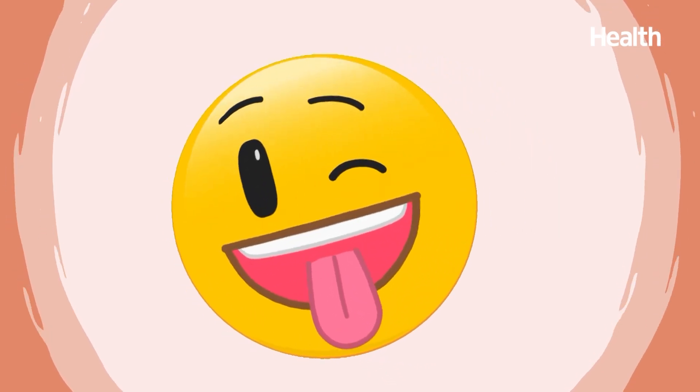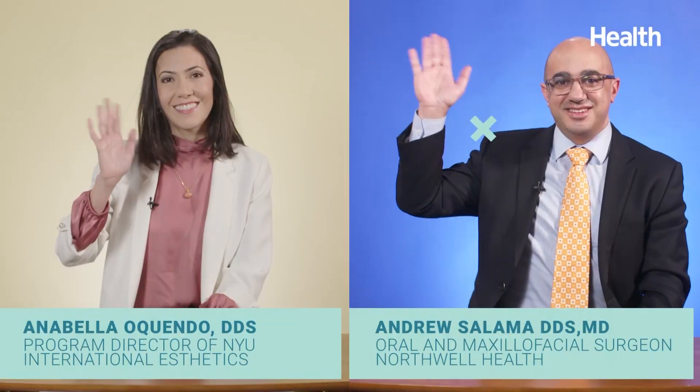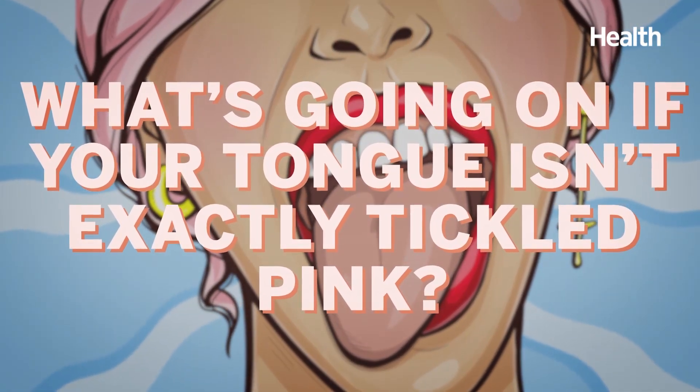While tongue emojis never change their pink hue, when you look at your tongue, have you ever noticed it looking a little off? We've invited a team of oral health care professionals to give us a full taste of what's going on if your tongue isn't exactly tickled pink.